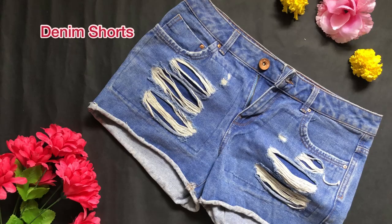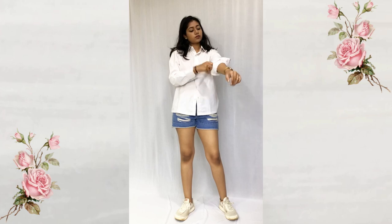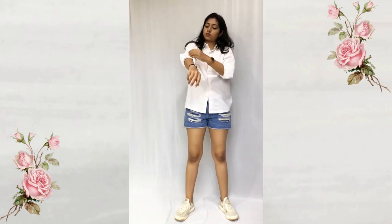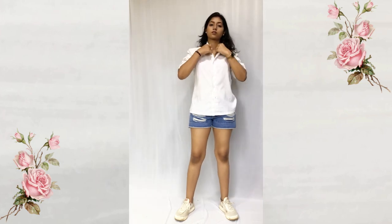Here I'm styling with denim shorts. I'm rolling up my sleeves, opening some buttons, and styling the hem of the shirt, which gives a complete casual look.